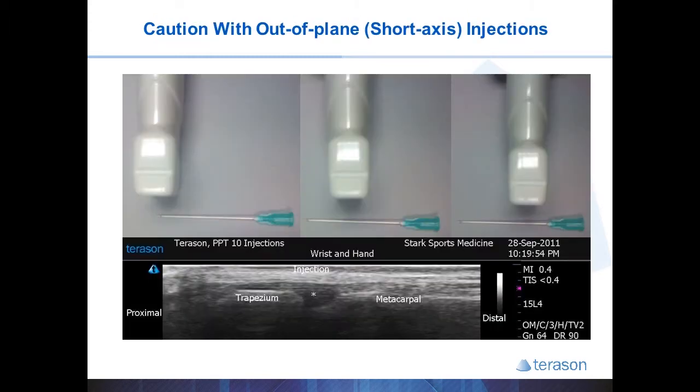The main drawback of short axis injections is that all you see on the screen is a white dot, and you can't tell whether that white dot represents the needle tip or part of the shaft of the needle. As shown in the three images, there are three very different positions of the needle below the probe, yet all three would have the same ultrasound image with only a white dot. Your needle tip may be an inch away from your target.